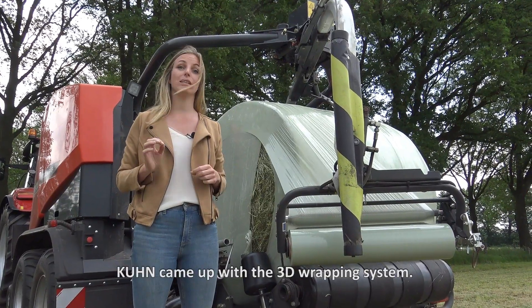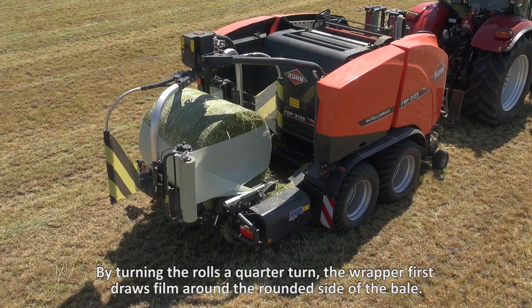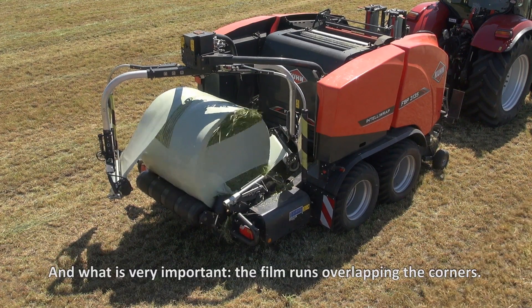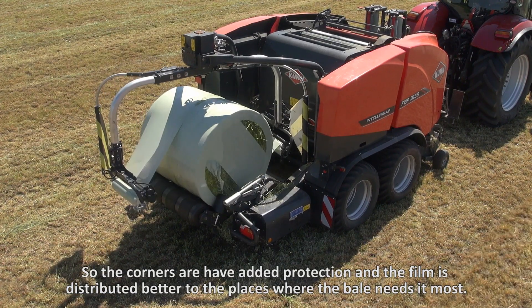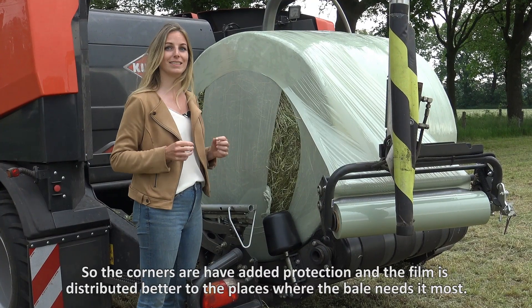Kuhn came up with a 3D wrapping system. By turning the rolls a quarter turn, the wrapper first draws film around the rounded side of the bale. And what is very important, the film runs overlapping the corners. So the corners have added protection and the film is distributed better to places where the bale needs it most.